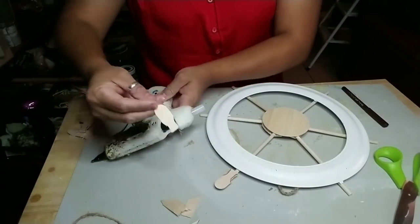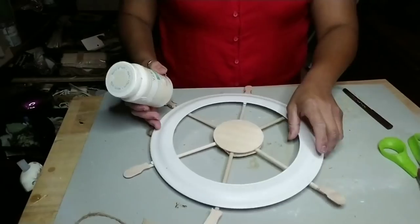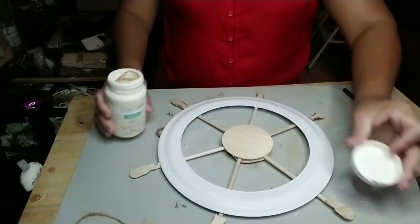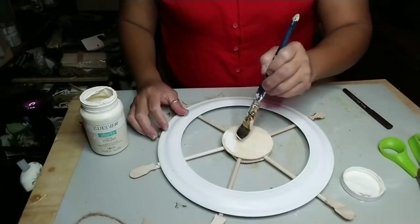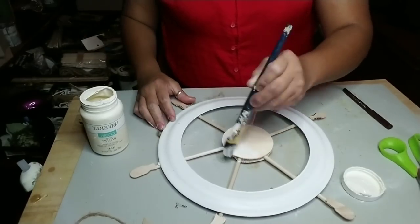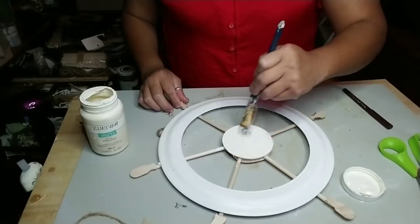Glue all of them around. Once you've glued all the popsicle stick tops to the dowels, you're going to get some jute twine — but we're going to paint first. Go ahead and get the color of your choice; I used ivory Waverly chalk paint.